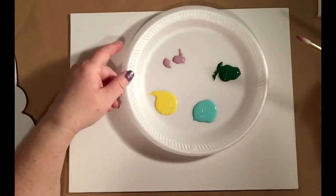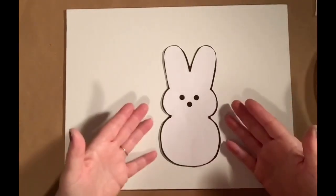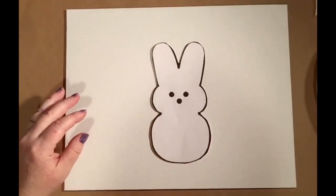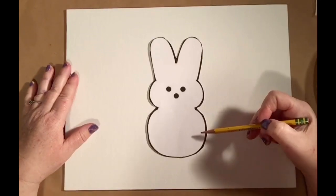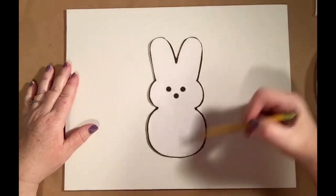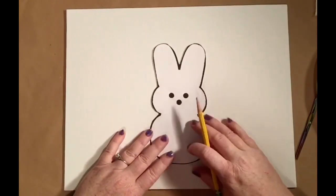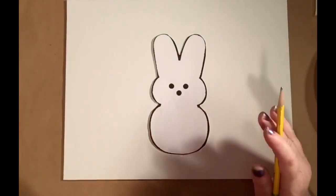I'm going to be attaching a link below to this stencil PDF file of our peeps. It makes it a little easier if you wanted to do some tracing. If you wanted to freehand it, I highly encourage that too. I always tell people to look at the shapes you see in something you're trying to draw. These are really simple shapes — I'm seeing kind of an oval, rounded ovals for the ears. If you do a light sketch it makes it really easy. I'm going to use the stencil, and when using it I always like to place the middle one first since we're doing three bunnies.